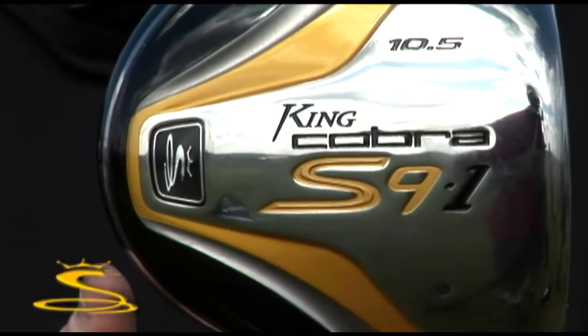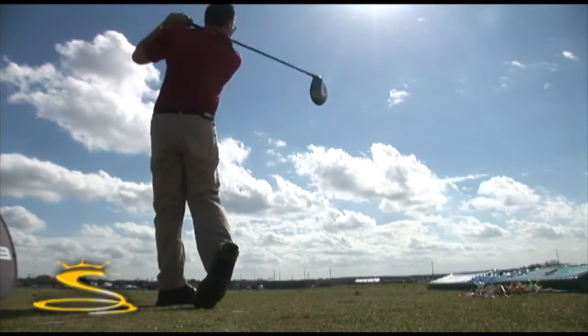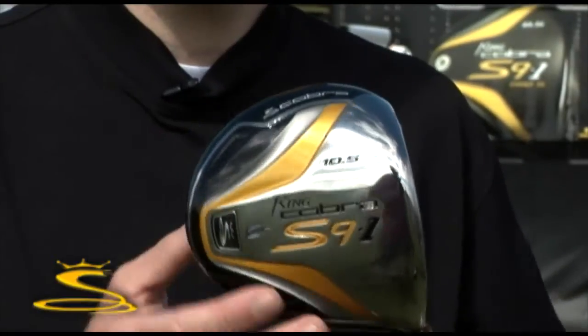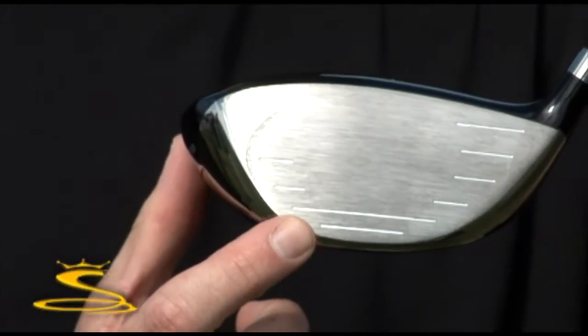Here's Cobra's brand new S9-1 driver, designed with unique features to provide maximum performance for all player types. The first thing we've done with the new S9-1 is we've got a large face area, and it incorporates our dual rhombus insert technology.